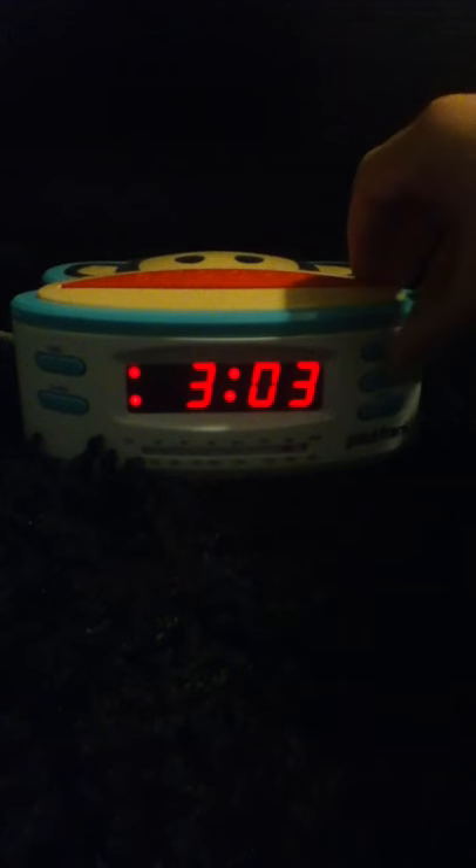The digital clock doesn't need to be at 12 — I was just doing that as an example. You can see the time is 3:03 right now. If I put the can there, you can see it's Fanta, not any other kind. It's not electrical or anything, it's a real can.